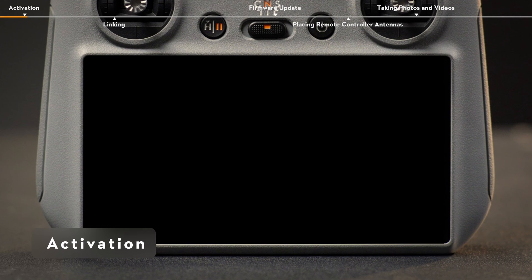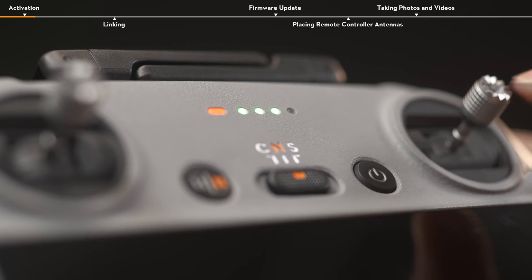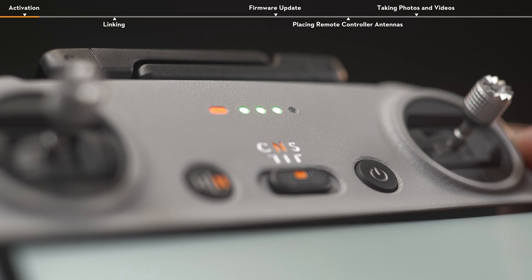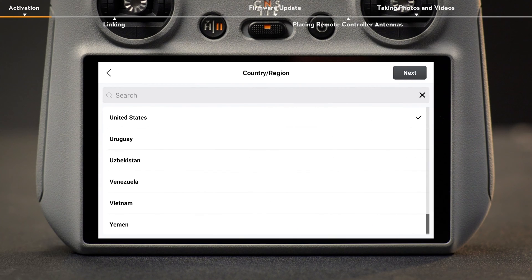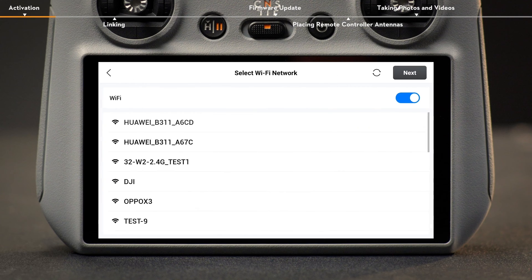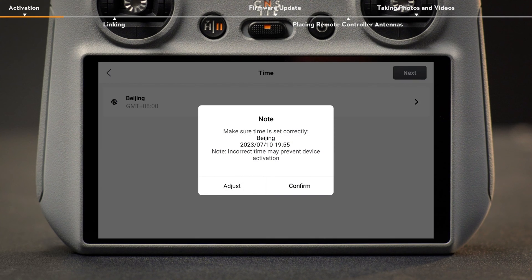Activation. Press the power button on the remote controller once, and then again and hold for about two seconds to turn on or off the remote controller. Select a language and country or region after powering on the remote controller. Connect the remote controller to the internet via Wi-Fi and select the time zone, date and time.